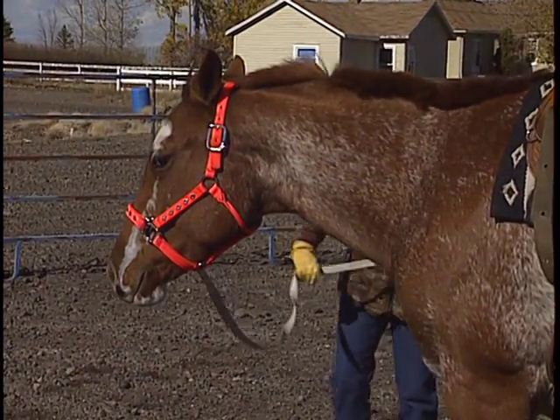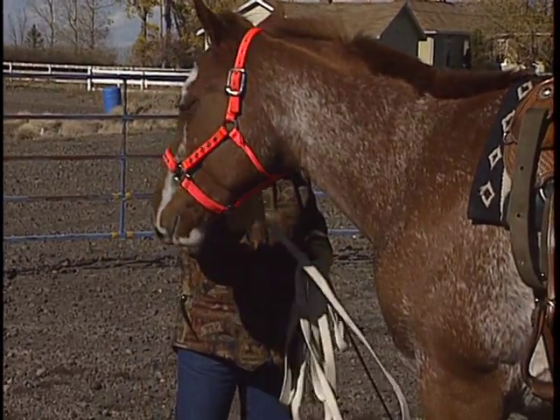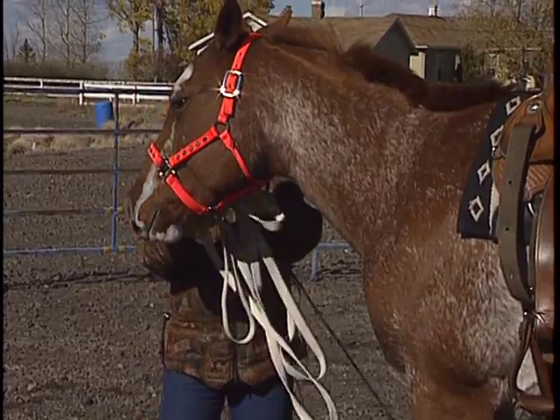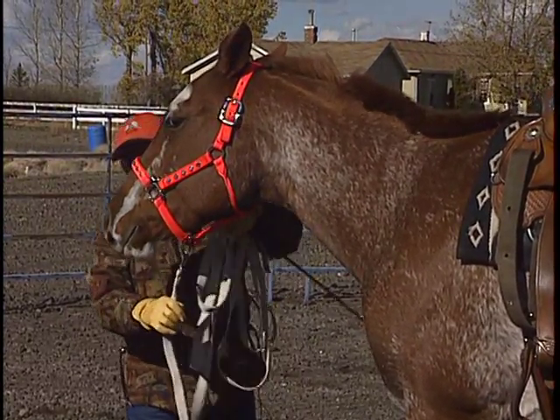Once we've got that done, if we so choose, we can use a longer line and chase him out further. Eventually, if he's giving his head nicely, we can hook this right on the bottom.